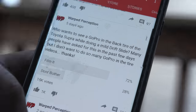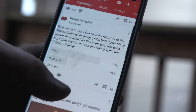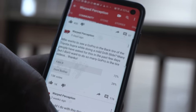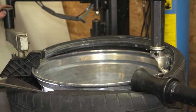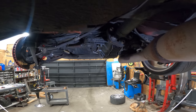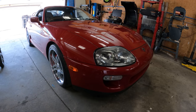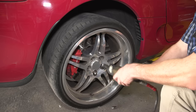I didn't want to do yet another GoPro in the tire episode, but I received so many requests over the last week. I even put out a community post asking people to vote on it. I'm going to put a twist on it — I'm not only going to put a GoPro in the rear tire, I'm also going to mount the camera underneath the car so we can see what's going on with the suspension as I go into the slide.